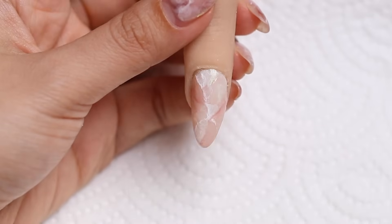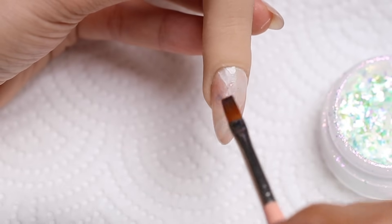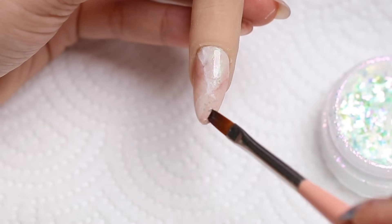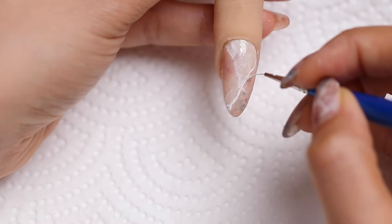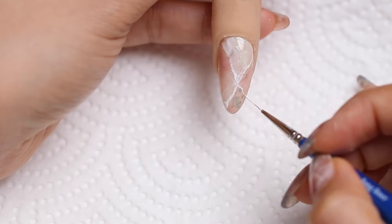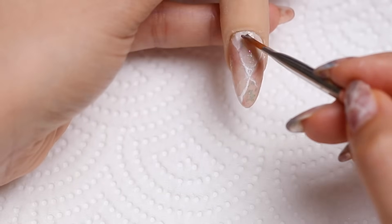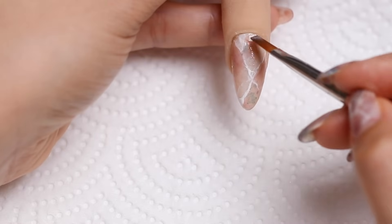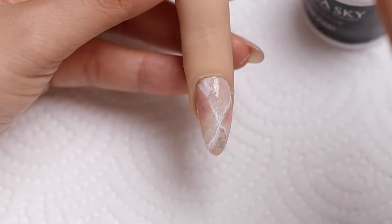Then I'll cure that. Now I'm going to add on some aurora flakes — because the gel should be a little bit sticky after curing, the flakes should just stick pretty easily on the surface. After that I'm going to paint on some more veins, including some little mini ones so it looks more natural. Then I'll add a little bit more of the pink gel on certain areas to make it more three-dimensional, just darkening up some areas ever so slightly. I'll seal that with top coat and cure.